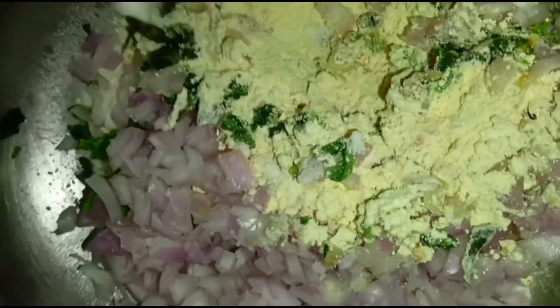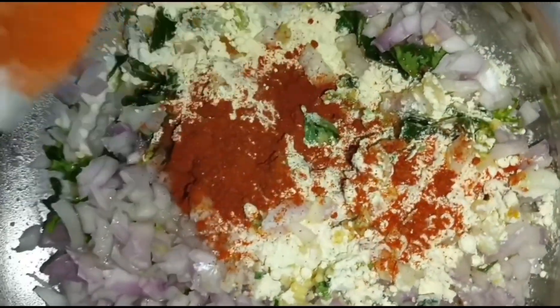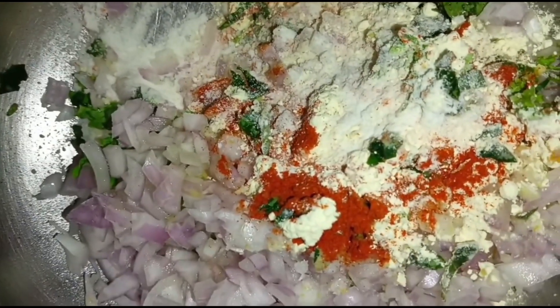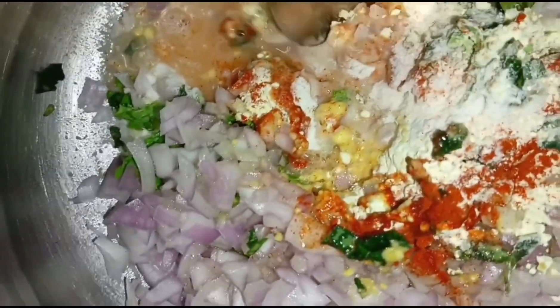I will add baking soda. I will put it in — half a tablespoon of the recipe. We will mix it in the recipe.